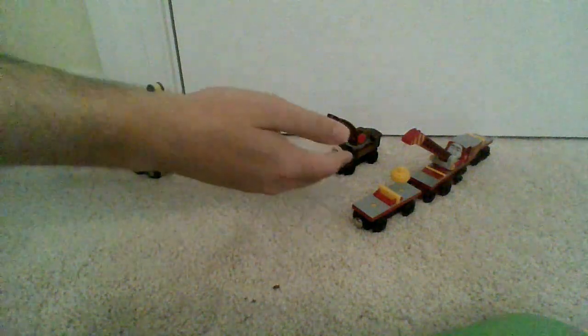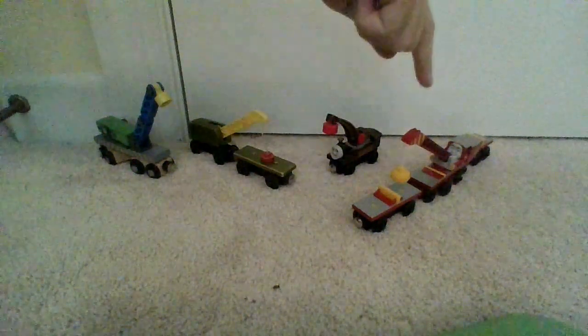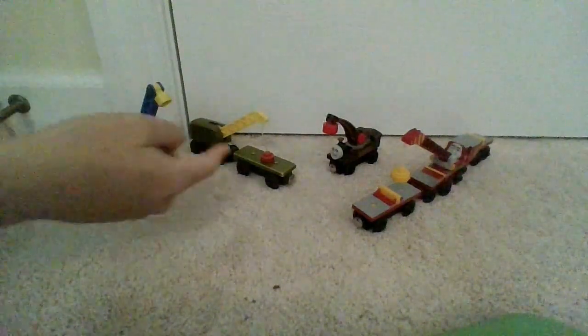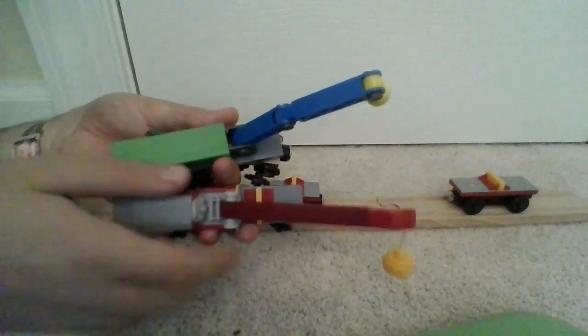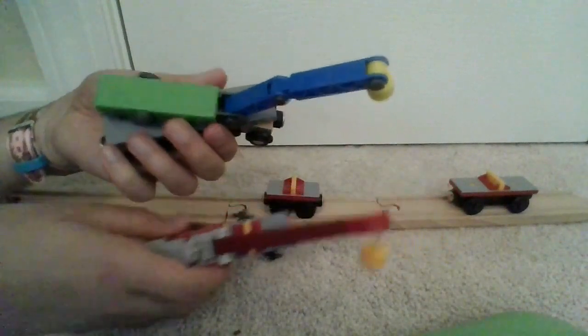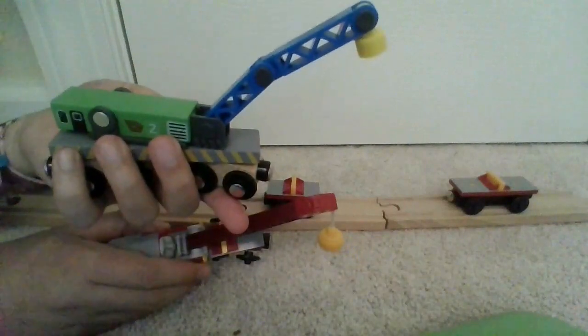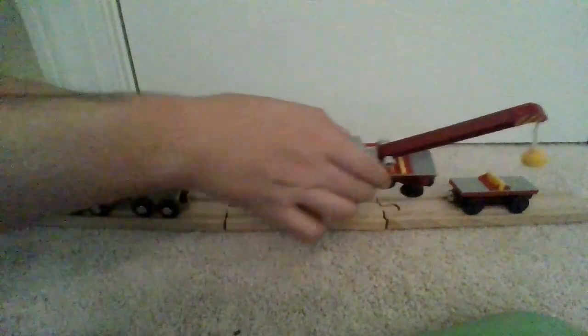Now it's time to do a side-by-side comparison of the Orbrium crane and several cranes from the Thomas Wooden Railway line, including the breakdown train, Harvey the crane engine, and Rocky the crane, which were respectively introduced in 1995, 2002, and 2007. The Orbrium crane is of a similar shape and length to Rocky. However, while the Orbrium crane has its magnet attached to the end of its crane arm, Rocky's magnet is attached to a string.